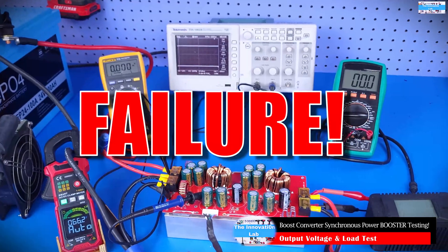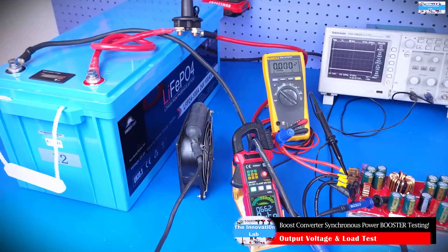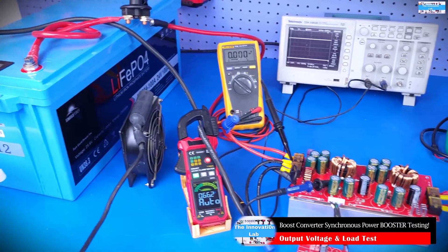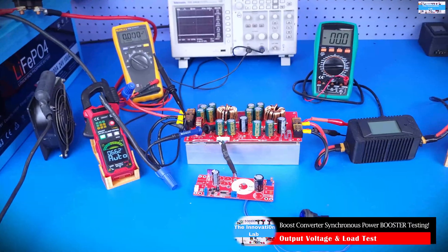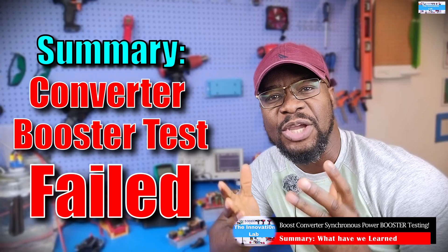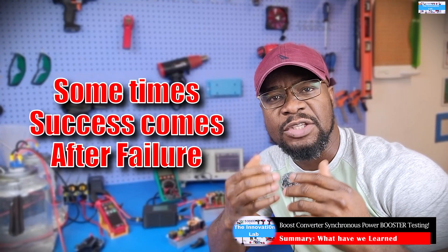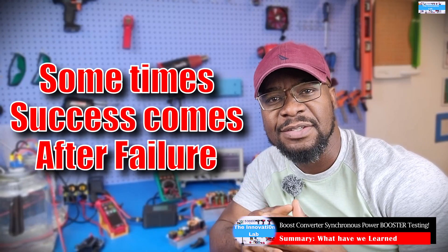Something happened — the overcurrent protection on the battery system tripped, which is not a good sign. As you've seen in the video, this test was honestly a failure. But failure isn't always a bad thing — that's how we learn, how we evolve, and it's part of the design process. Many things we use today required trying many times, failing, learning, and eventually making it work.